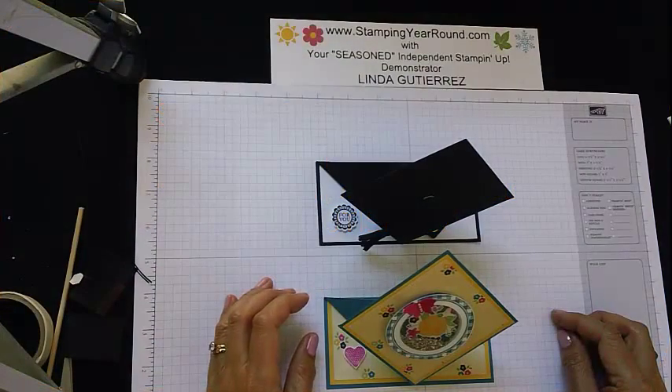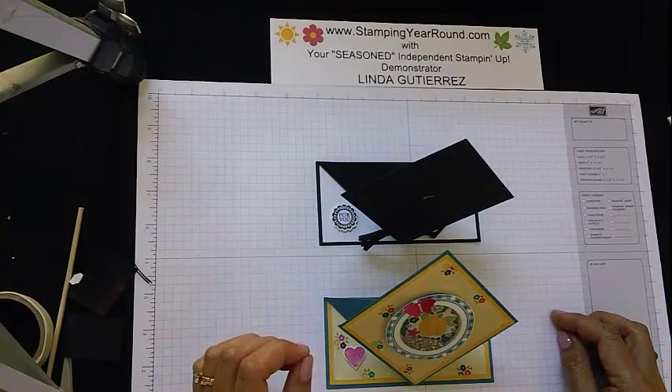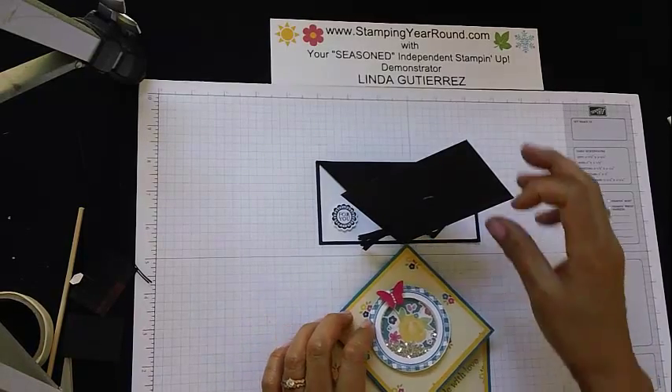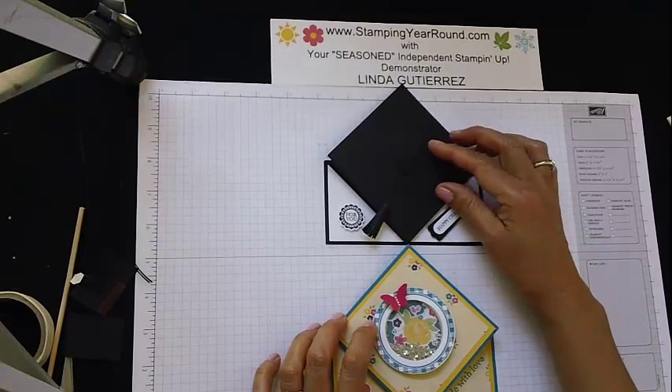Hi, this is Linda Gutierrez, your seasoned independent Stampin' Up! demonstrator, and today I'm going to show you how to make this fun technique card that is called a spring card.